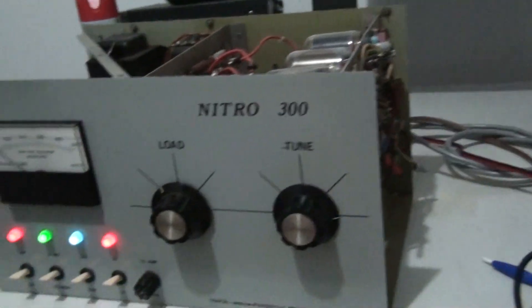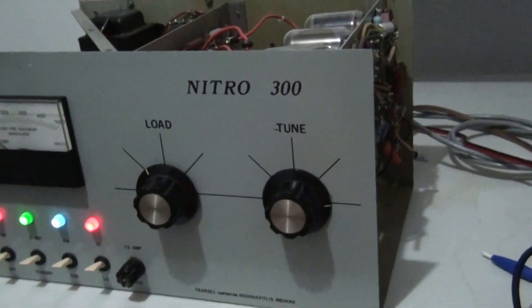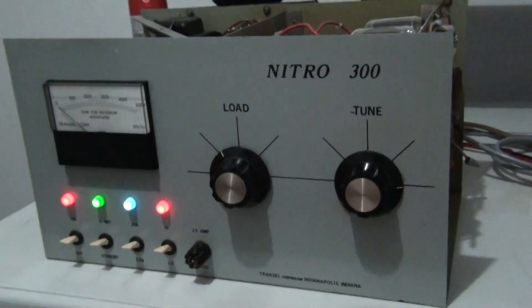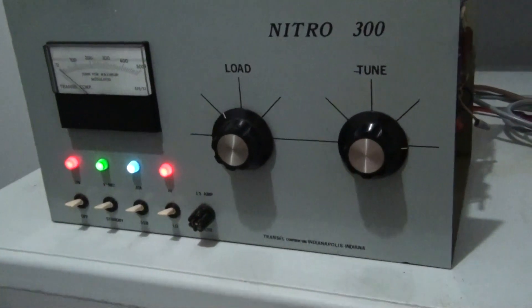So I'm going to do a video on this amp. We're going to show the output, take a look at the inside of it, kind of tell the story on it. This one is for sale. First I'll explain how I got it, how I came across it.